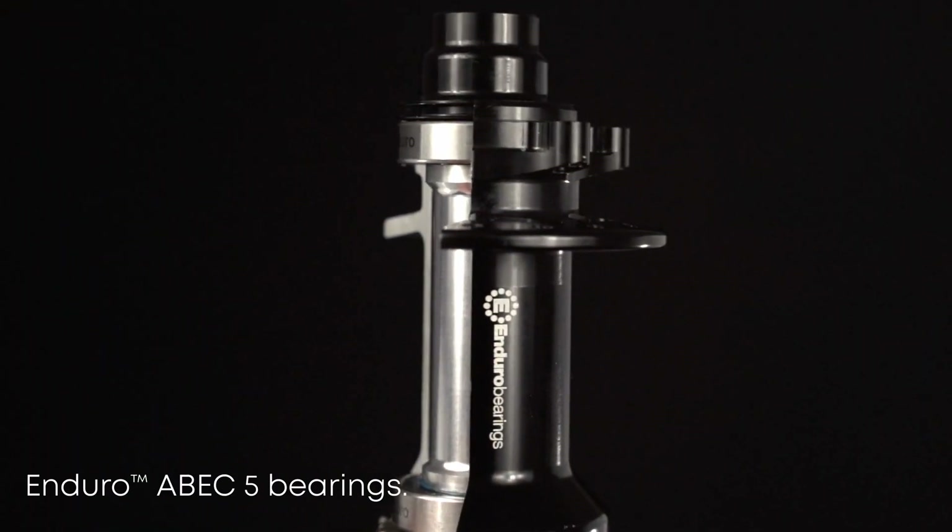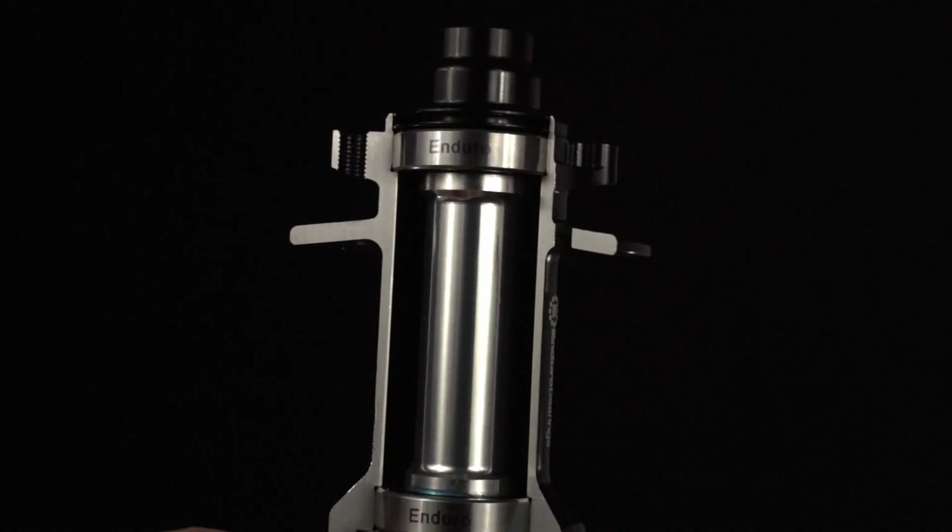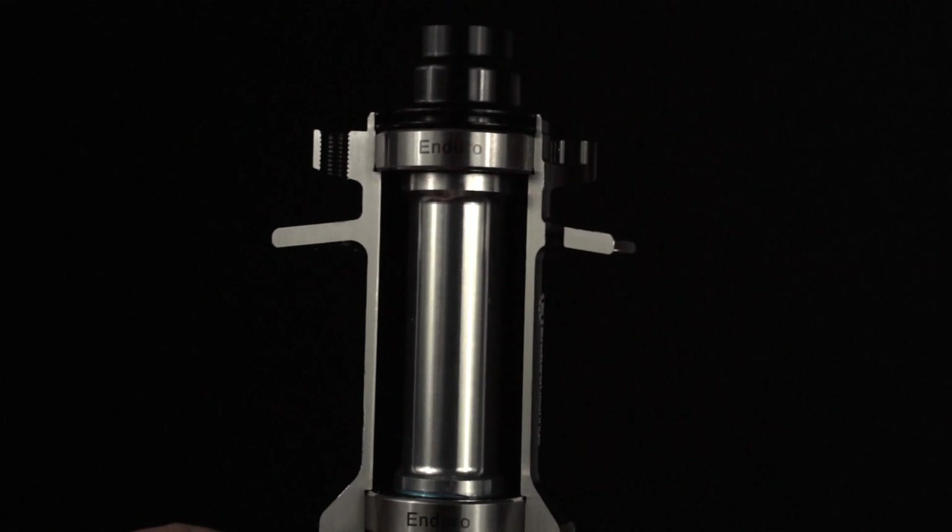Inside, Enduro ABEC 5 bearings do the heavy lifting, protected by full contact seals and filled with 80% grease. That's a longer service life, fewer contaminants and confidence in the worst of conditions.